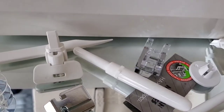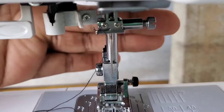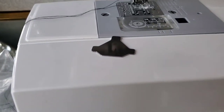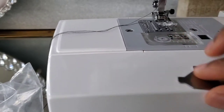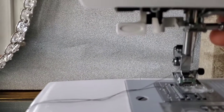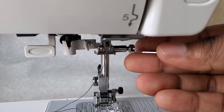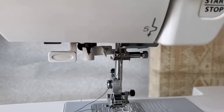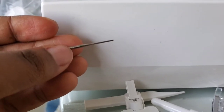I was looking at the things that came with the sewing machine to see if they have a screwdriver so I can open this up, but I don't see anything that resembles a screwdriver. I'm going to go ahead and use this other tool somehow and twist it because it actually fits inside. See, it goes inside this little thing, so maybe I can use it to twist it. Yeah, I can use it — the needle came out!